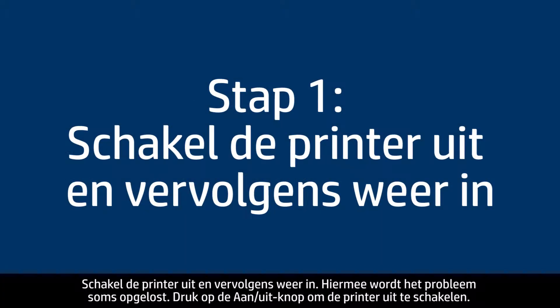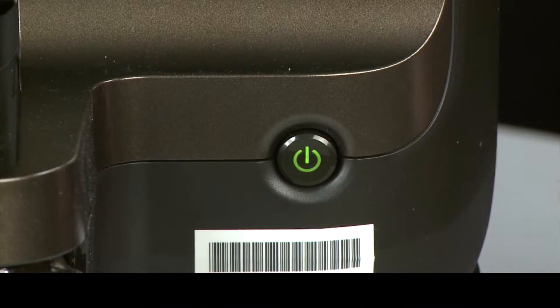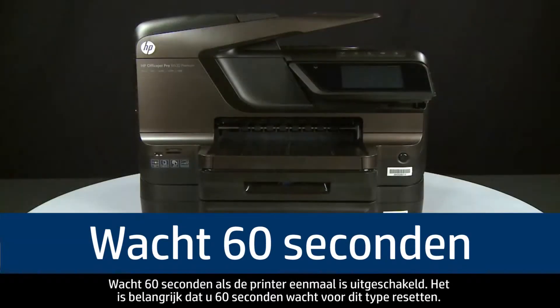Turn the printer off and on again — this will sometimes fix the issue. Press the power button to turn the printer off. Once the printer is off,